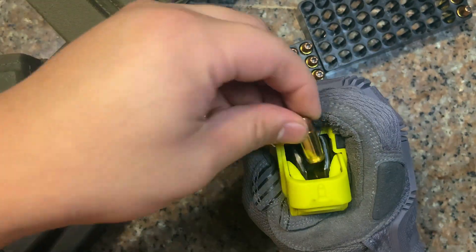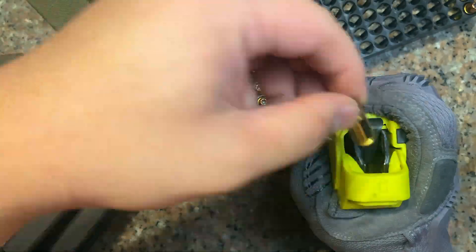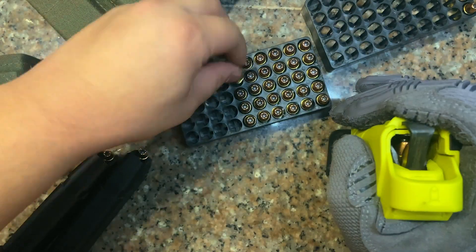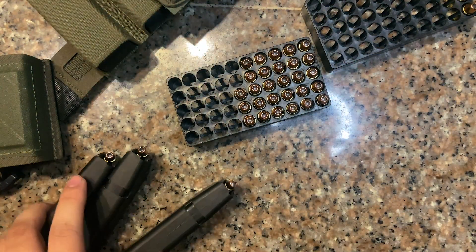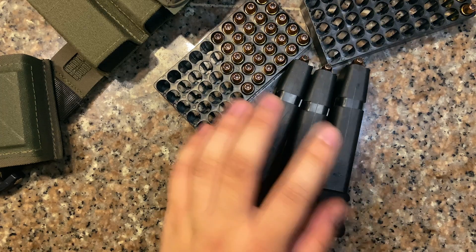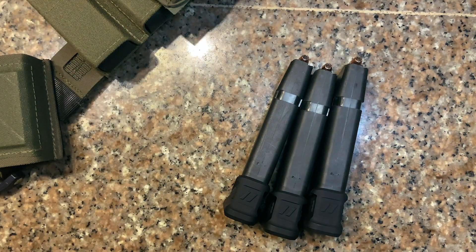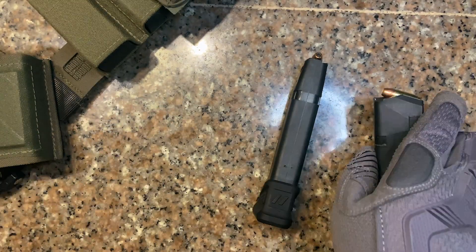22 rounds, 22, 22, 44 — all rounds accounted for so far. 22 rounds in. My bad — 21, 22. Okay, three mags done.